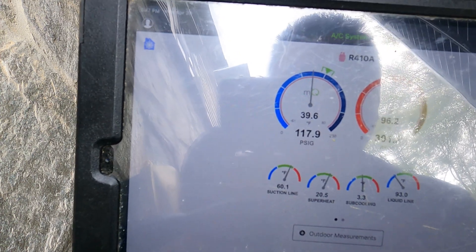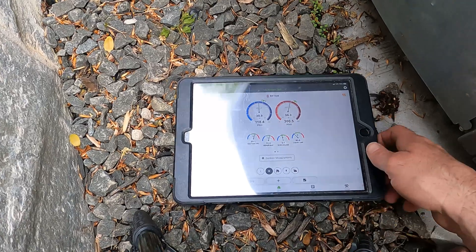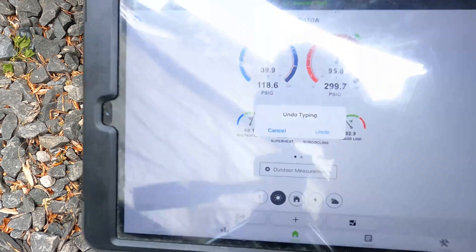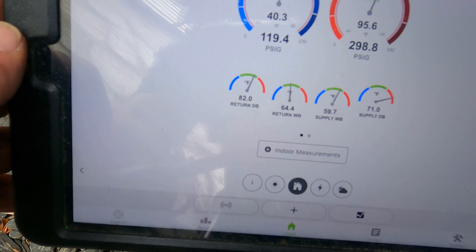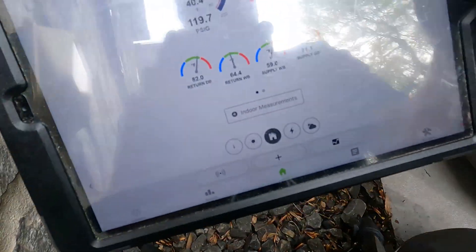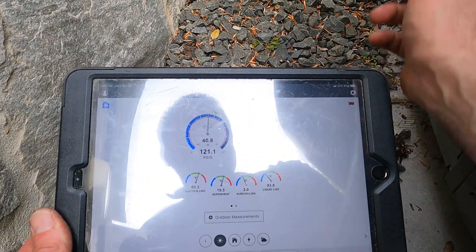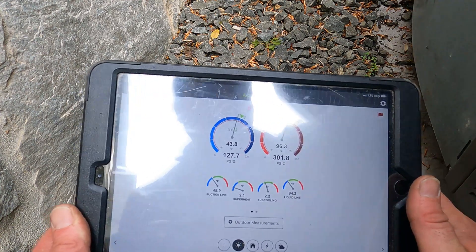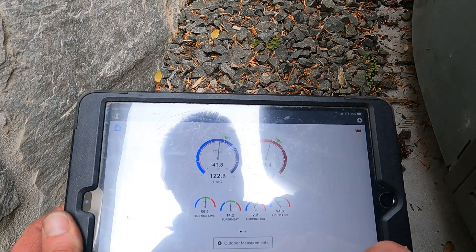We're at one six, one seven, two four, two seven. Superheat is at 20, suction line 59. Sub-cool is actually now three three — I think I might have almost a perfect charge. Sub-cool is three. Let's see the indoor split — it still hasn't improved yet. Waiting for that to change. Sub-cool is at two, so I'm going to give it a quick squirt — one Mississippi, two Mississippi, three Mississippi, four Mississippi, five — okay. Let's see what that does.